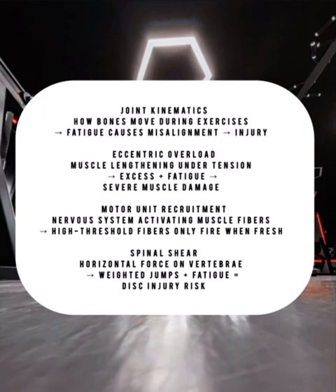At face value, this workout leverages heavy mechanical tension and metabolic stress, which are two key hypertrophy drivers. But scientifically, cumulative neuromuscular fatigue destroys movement integrity — there are too many risks involved, and we're going to break down why this programming won't work.